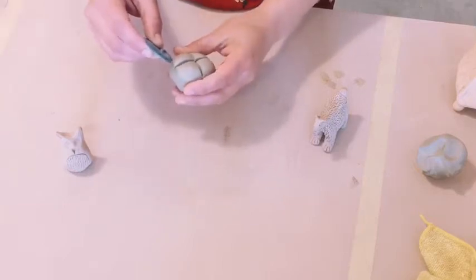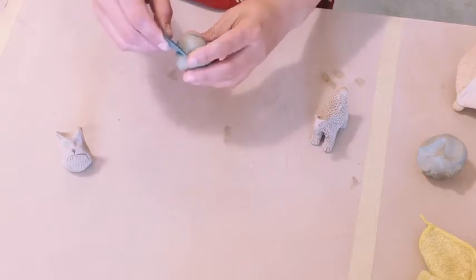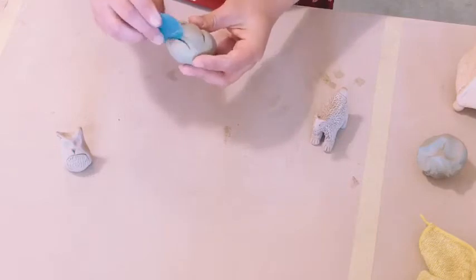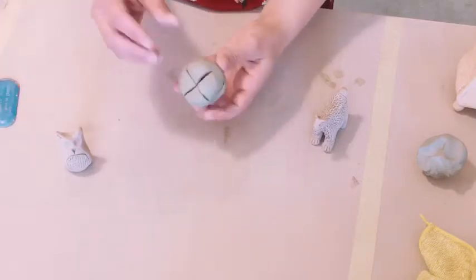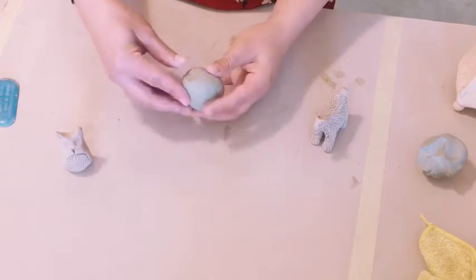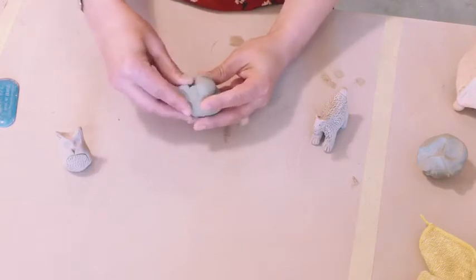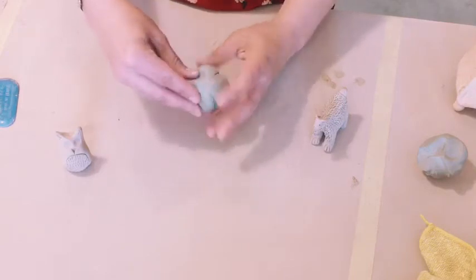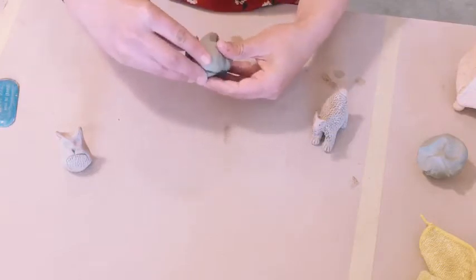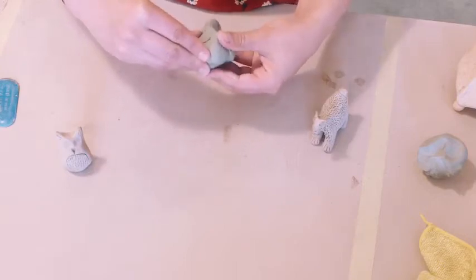And then if you're doing a head and also a tail, you can also start to section off some clay for that as well — that'll help you as you start to pinch. Then you'll start to pinch the different parts of the animal. I'm gonna start with that little bit that I just sectioned off for the head, just start to pinch that.